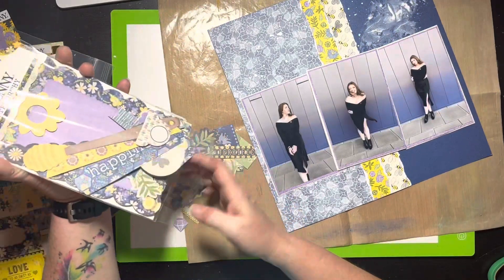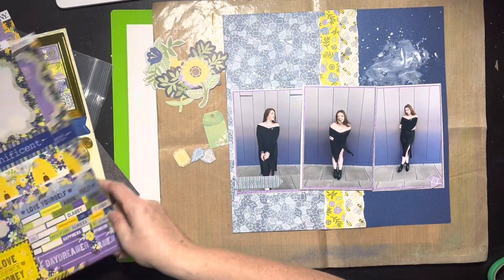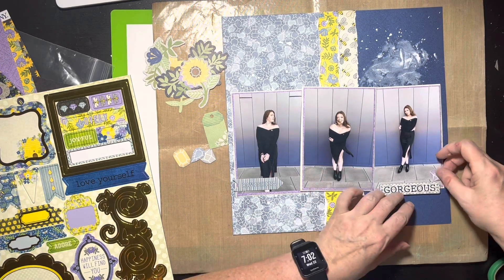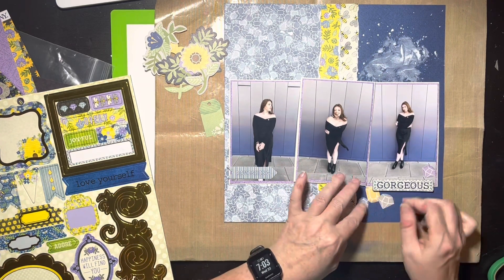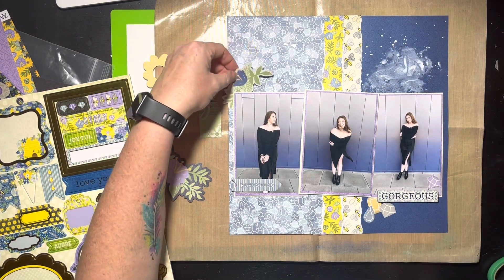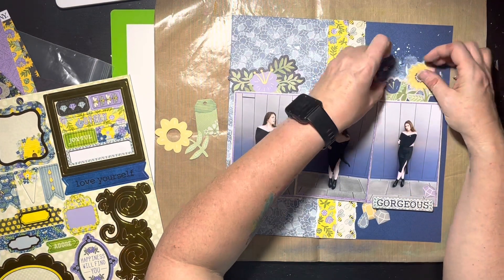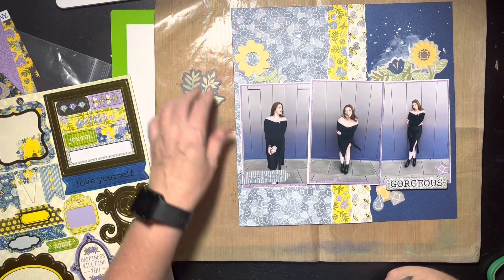I pulled out my ephemera and sorted it, deciding on some florals — there are a couple I'll use. There are also little diamond jewel ephemera pieces that I thought were neat because they offset the pattern paper with jewels on it. This Bow Bunny collection is really neat — it had little jewels and bees and something that said 'queen bee.' I really enjoyed this collection. I used quite a bit of it though some collections in my stash are still quite full. I took out a bigger floral piece that felt like too much, then found a smaller piece with a little see-through hole in the middle.